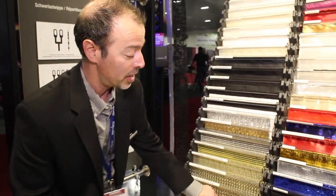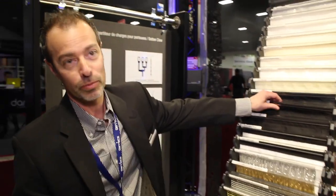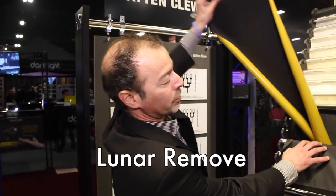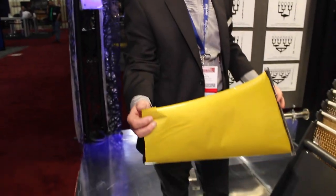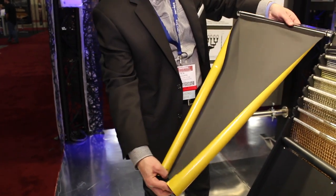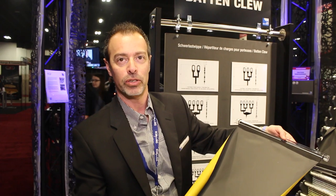The next product I'll talk about is our new product called Lunar — specifically, our Lunar Remove. Lunar Remove is a product that has a reusable self-adhesive backing that allows you to put blackout on any kind of window or acrylic surface and reuse it over and over again.